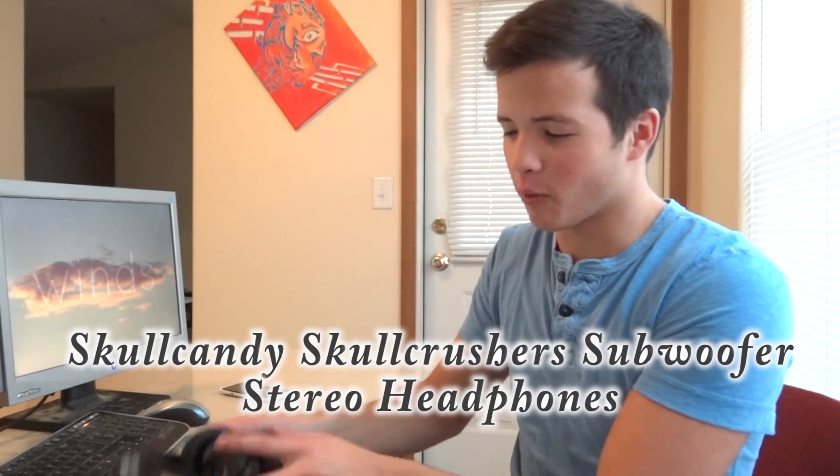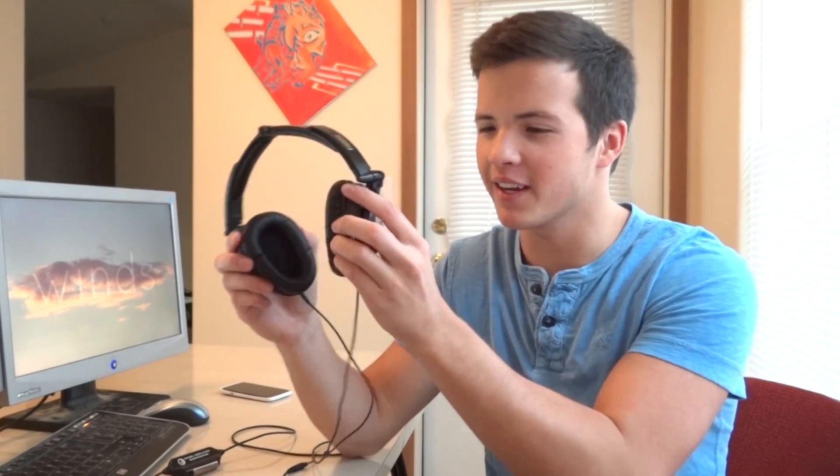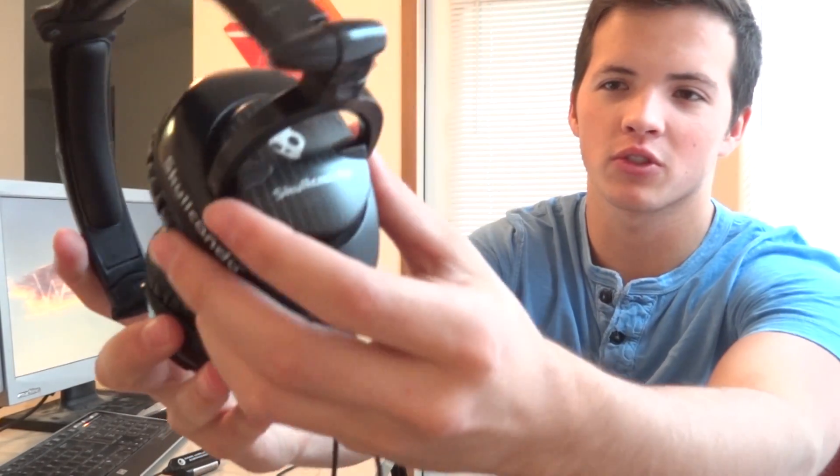Hi, hello there. My name is Jordan. These are my Skullcandy Skullcrusher headphones — intimidating name, for sure. This is what they look like, a little closer look.